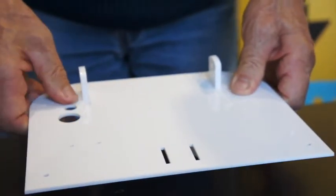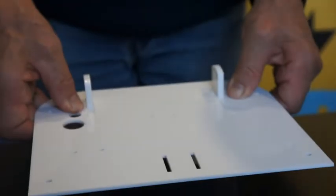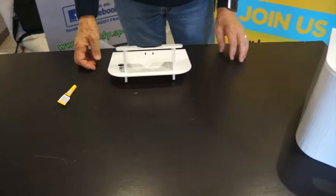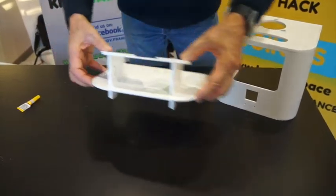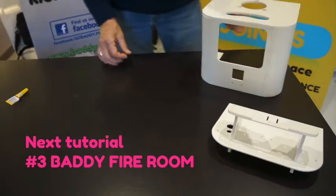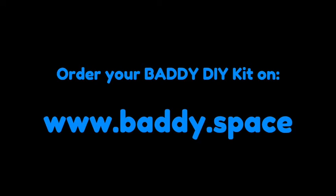Wait until the glue sets, and once all the parts are stuck together, you have finished your Baddie frame — congratulations! You should now have a box and the frame. It's time to build the fire room body, which will be tutorial number three. As usual, if you haven't ordered your Baddie DIY kit already, go to www.baddie.space — see you there and join the community.